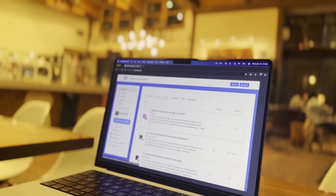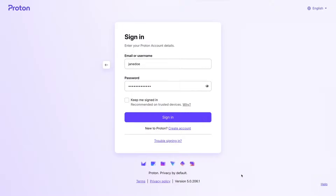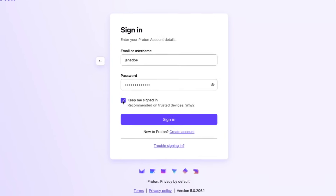Let's say you're at a coffee shop with your computer, but someone snatches it while it's unlocked. What happens now? Well, if your browser saves your login credentials, they'll have access to those.